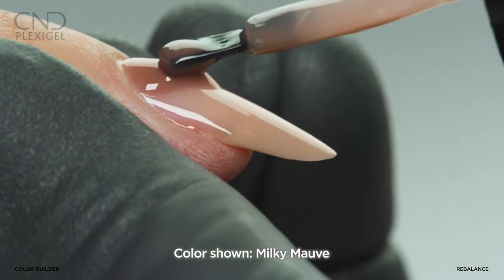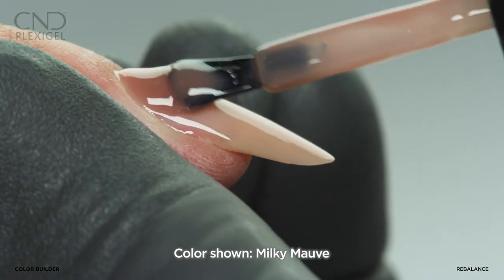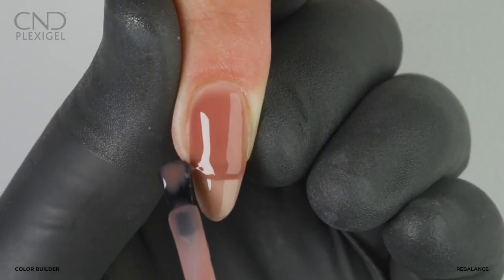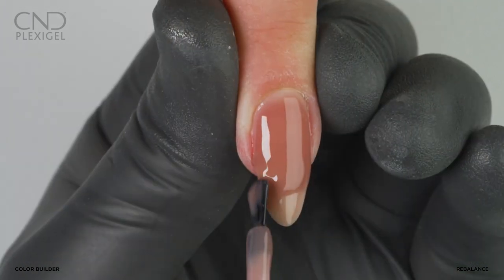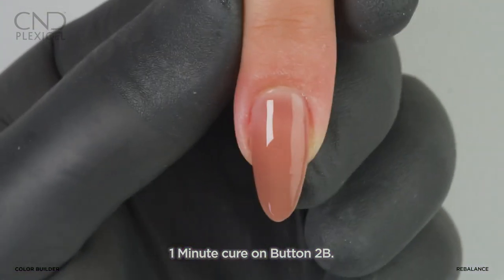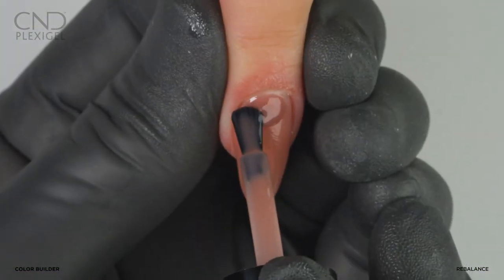Apply a layer of color builder to the nail, starting at the cuticle area and guiding the product toward the extension edge. Use the tip of the brush to feather the gel to taper on both sides. Cure on button 2B.